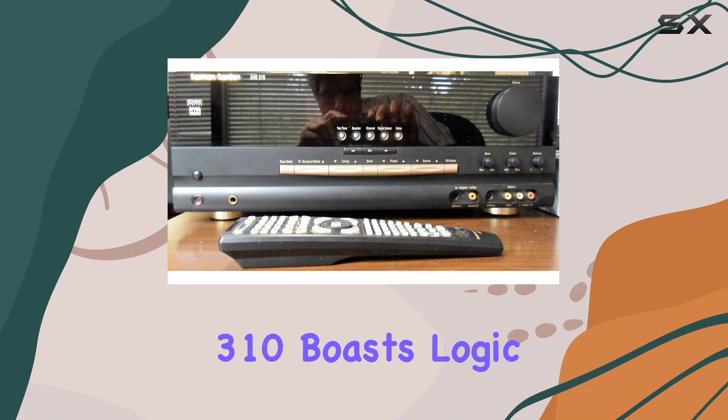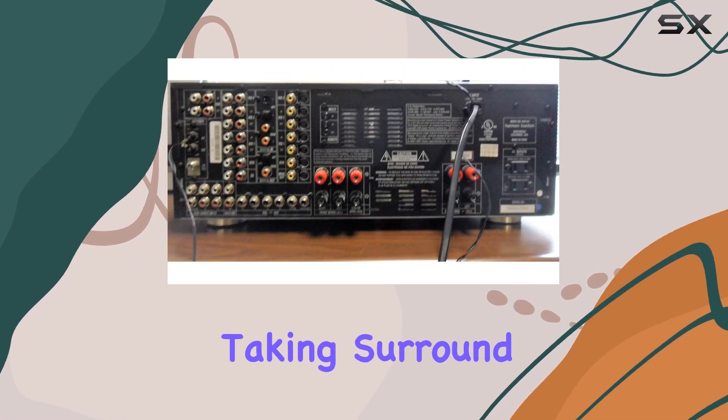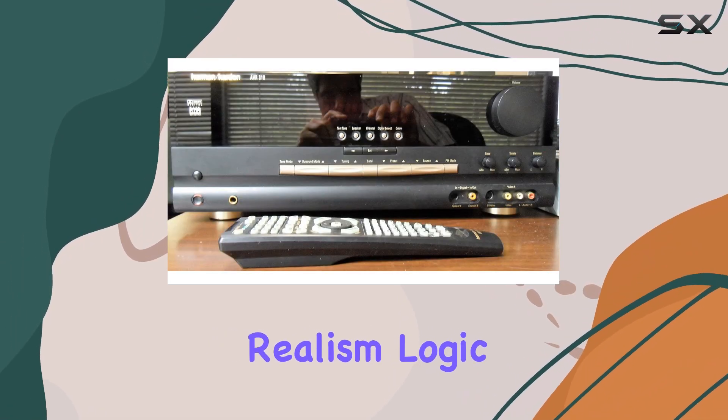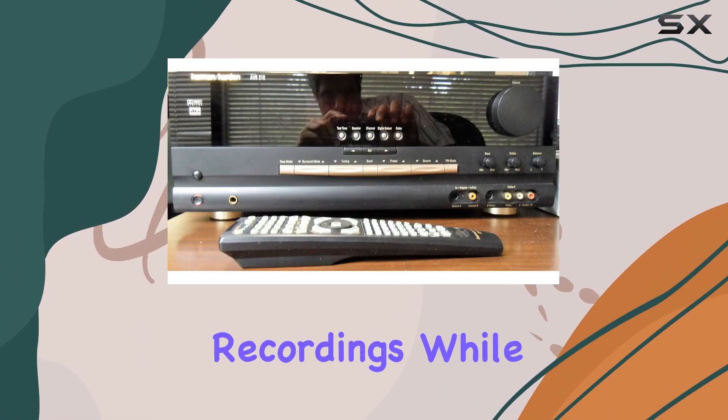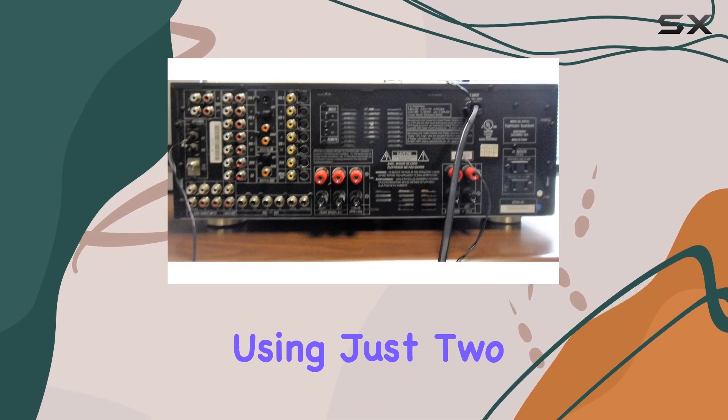The AVR310 boasts Logic 7 and VMAX audio technologies, taking surround sound and stereo audio to new levels of sonic realism. Logic 7 enhances two-channel recordings, while VMAX creates a 3D surround sound experience using just two speakers.